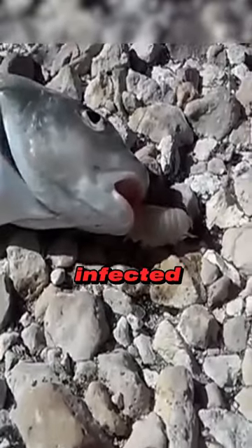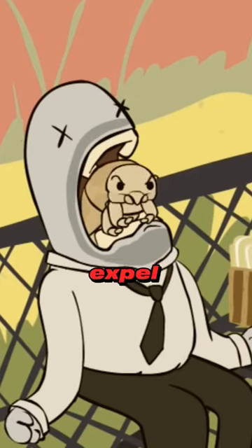As brutal as it may seem, they have no intention of killing their host. But infected fish are usually weakened. When the host dies, they expel themselves.